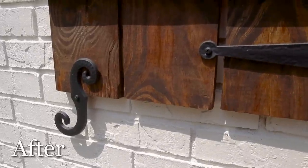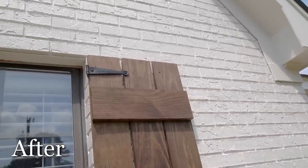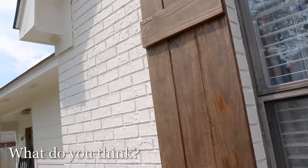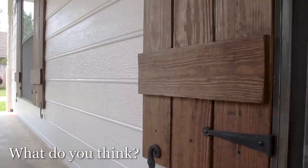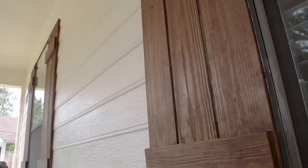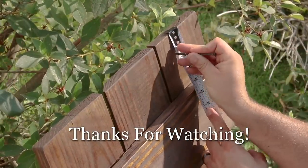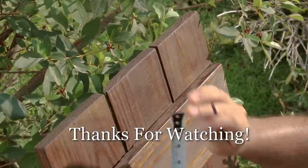I'd love to hear what you guys think — leave a comment below about the color, the hardware, and the new painted brick. If you want details on this project, links for the hardware, and step-by-step instructions, hit the link in the description and visit the website to get the free plans. You can also use the plans to make shutters to sell or for your own house — several people asked me to make them after seeing mine. Subscribe, hit the link, and as always, thank you for watching!